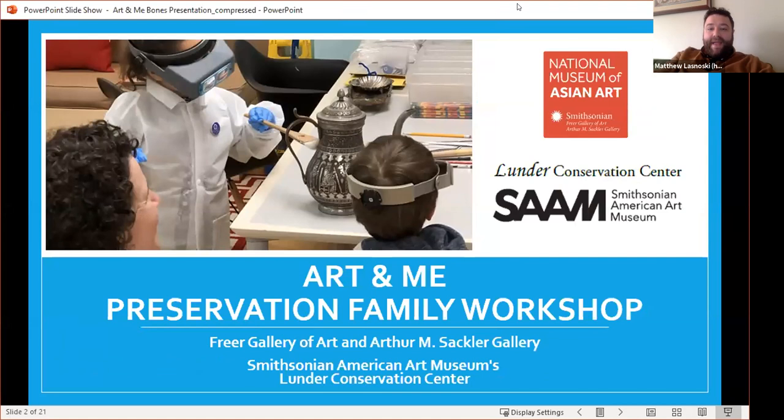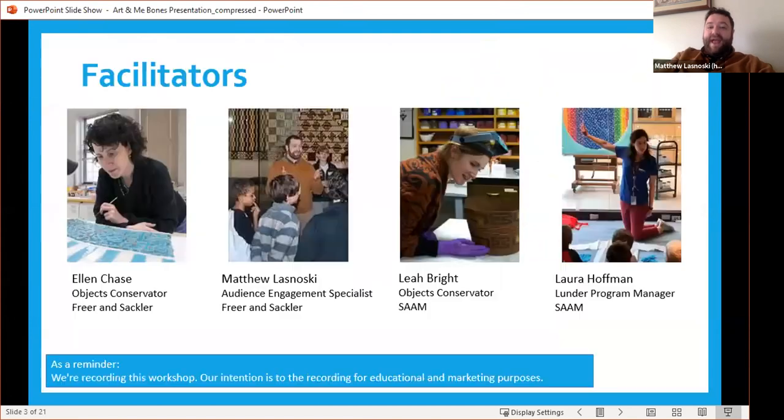Welcome to this Art and Me workshop on preservation. We're going to be talking about different bones today and artworks that are in our collections, both at the National Museum of Asian Art as well as the Smithsonian's American Art Museum. We're going to be talking with some of our conservators and how they protect artworks with bones. My name is Matthew Lesnowski, and I work in the Communications and Education Department at the Smithsonian's Freer and Sackler Galleries. I'm going to let Ellen, who also works with me at the National Museum of Asian Art, introduce herself.